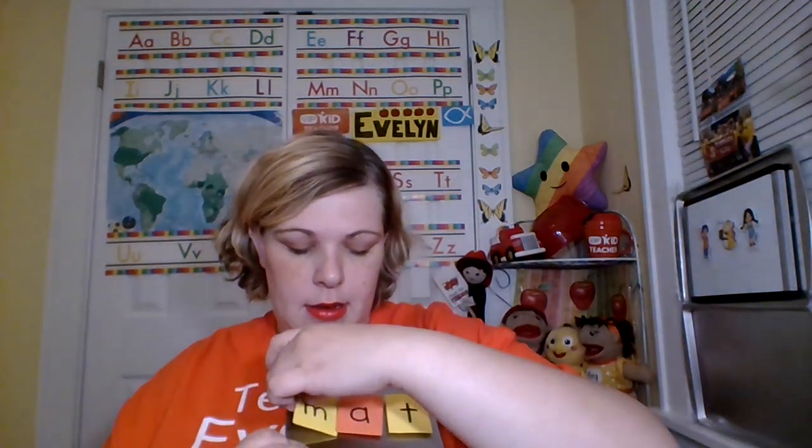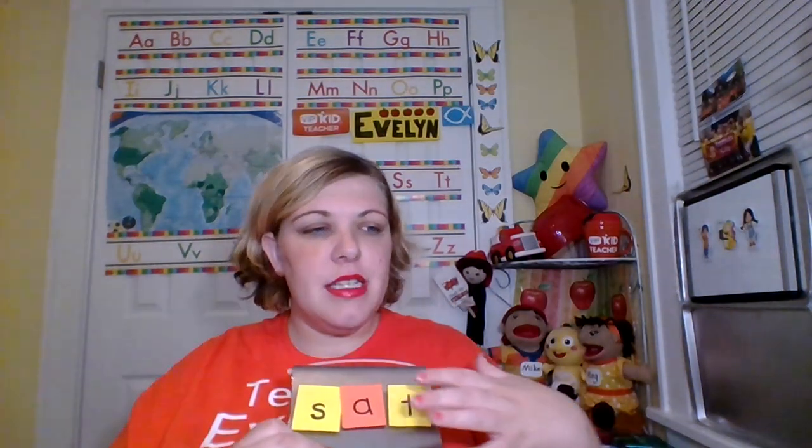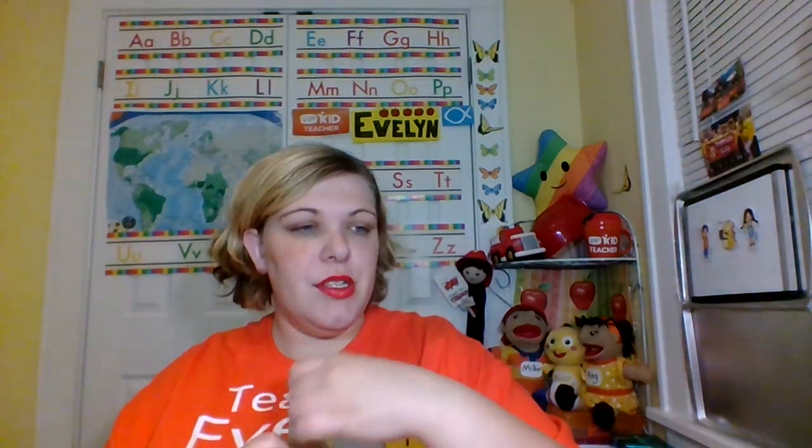So cat, bat, mat, sat. If all three letters are constantly changing, I wouldn't use this prop. This is a good prop for when you're on a class where the CVC words mostly have the same ending or are just barely changing.